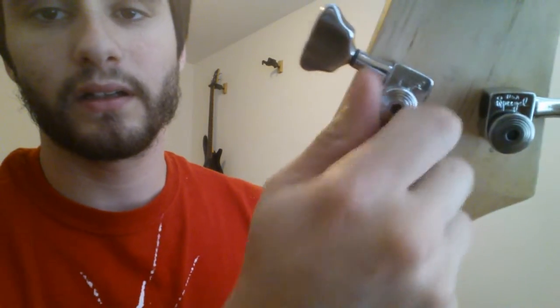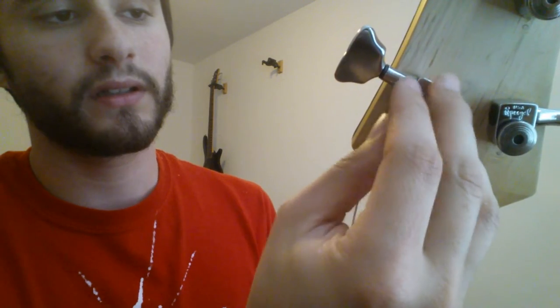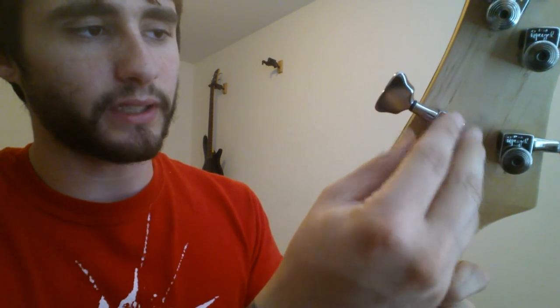I know changing strings is super exciting, but one person might find this interesting — I know I did when I was looking for these. Now that the string's all loose, it won't come out. So what you have to do is take this thing, give it some turns, and whoop, it comes right out. And just to show you, I'll take it apart really quick, show you what it looks like inside.